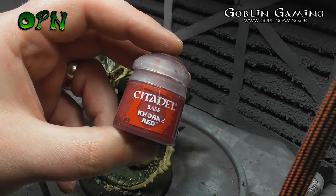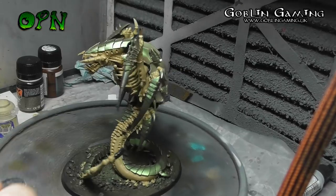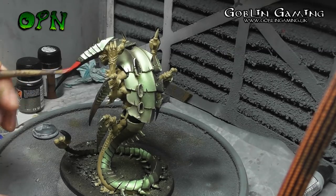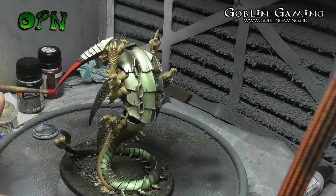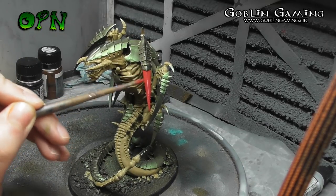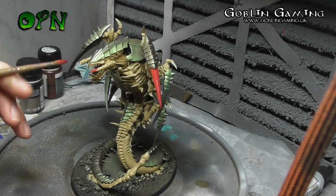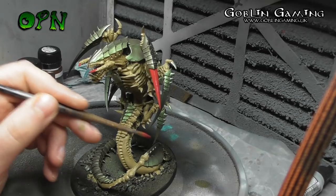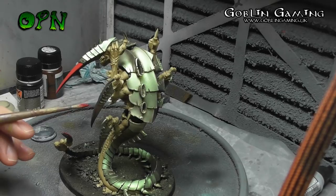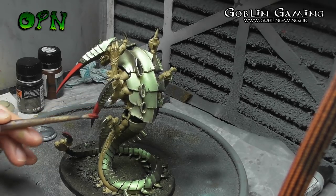All the talons, teeth, and all the sharp pokey bits are going to be painted with Games Workshop's base colour Corn Red. You can see me using that big brush again — it's easily able to paint these talons really quickly. But again, just because I'm using a big brush doesn't mean it's the right thing to do. I'd recommend taking your time and using a smaller brush.